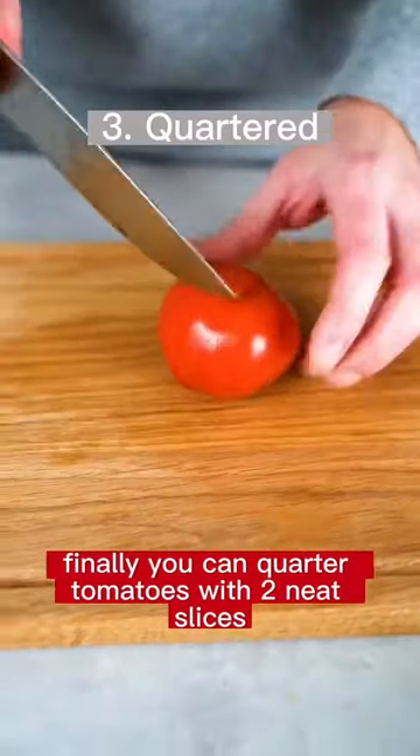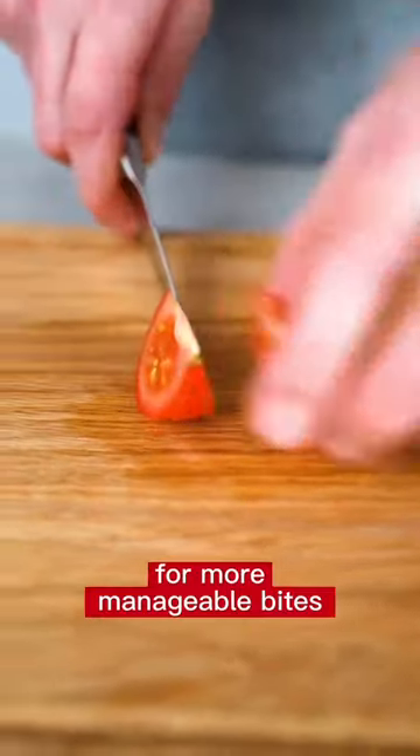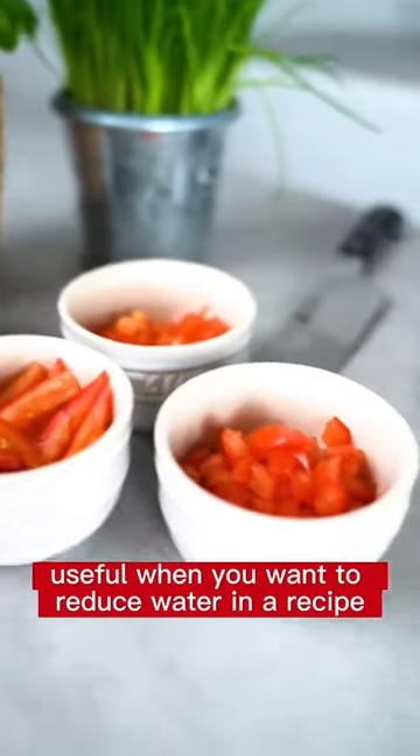Finally you can quarter tomatoes with two neat slices, but take it a step further by using a paring knife. For more manageable bites, slice them in half again. Trim off the tip and then use your knife to cut off the inside. Coring tomatoes is especially useful when you want to reduce water in a recipe.